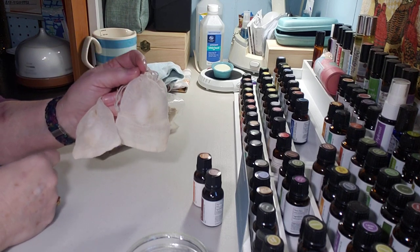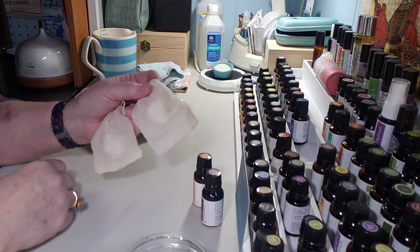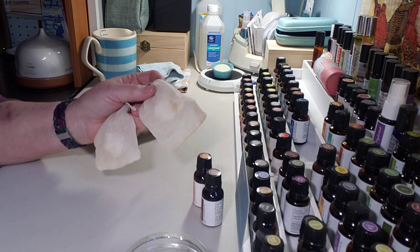There you go — an awesome drawer and closet deodorizer! I love essential oils and I hope you try this. If you've got any other blends that you love, be sure to let me know — I'd love to try them. As always, thanks for watching and I'll see you in my next video.